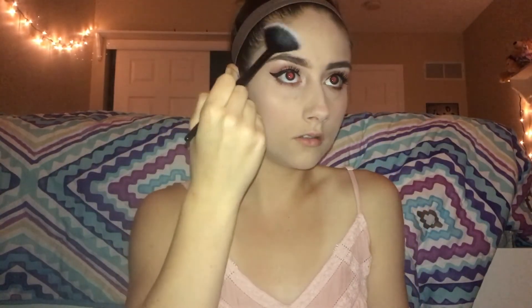Using a fan brush I'm going to be using my E.L.F. Baked Highlighter in Moonlight Pearls.